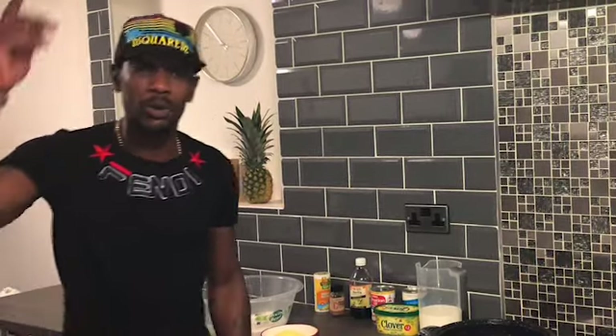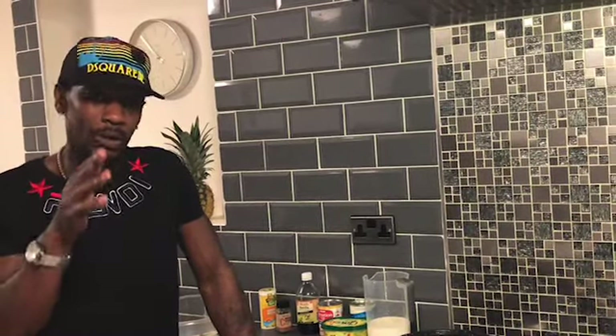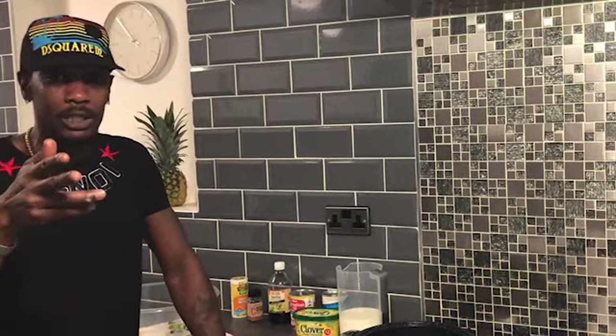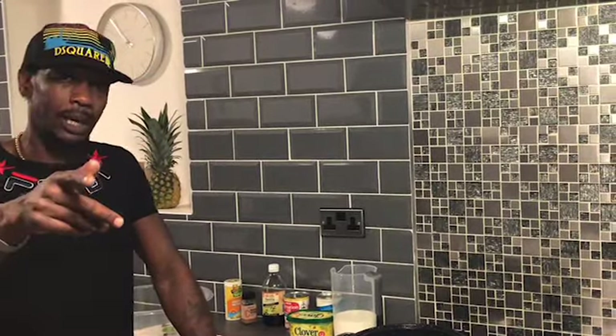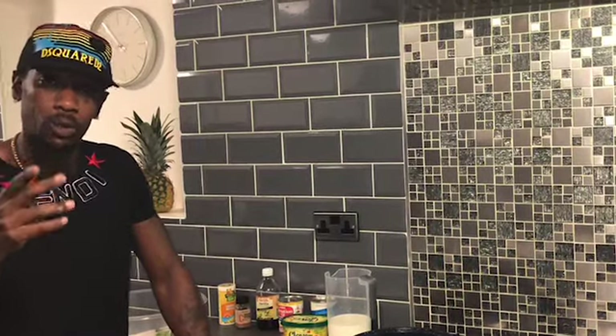Yes people, welcome back to Cooking with Bling, one more time in my kitchen. Today I'm doing some Jamaican festival, and my Jamaican festival today is a twist that nobody does. If you Google it or YouTube it you know how to find the regular version, but this is my twist. People, tune in and watch Bling's kitchen - remember my kitchen and my cooking, and remember everybody cooks different.